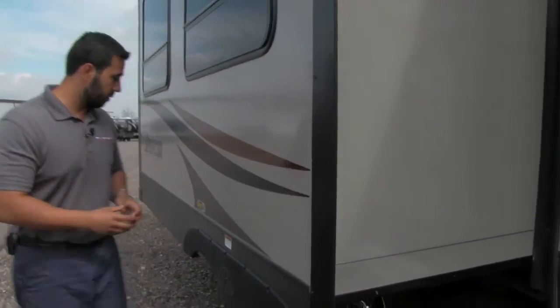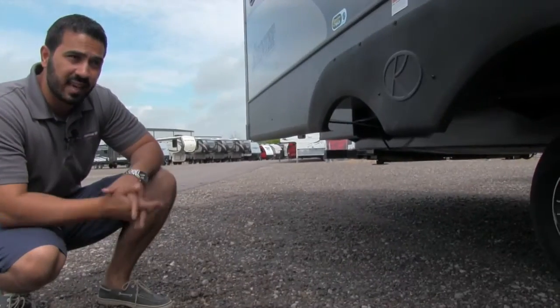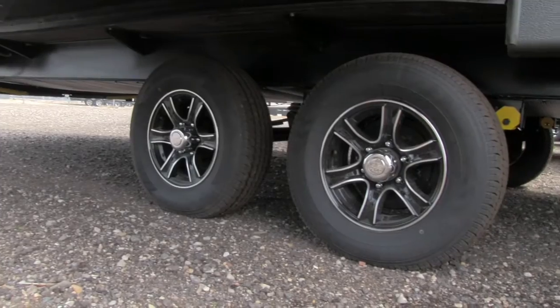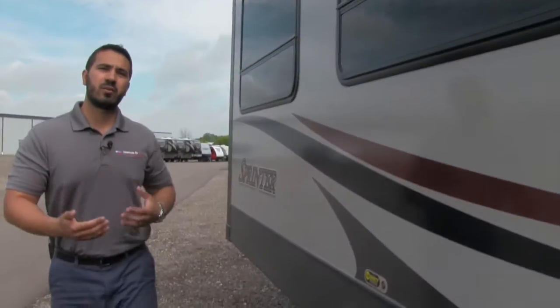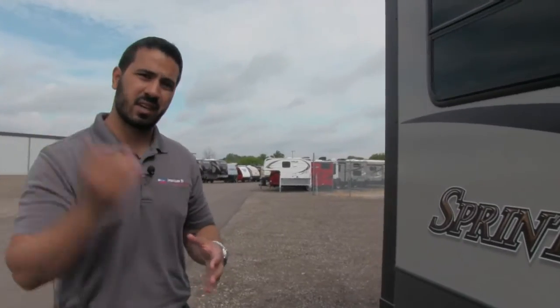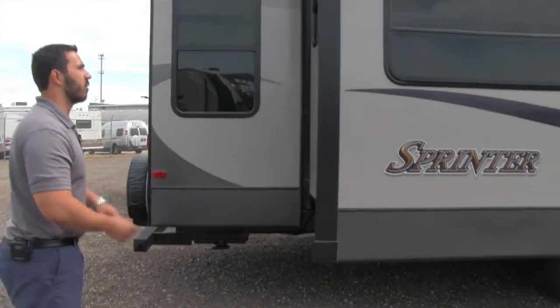Let's shoot underneath real quick here. These are easy lube axles which is fantastic for the maintenance side of things. Also you have a correct track alignment system — they're little yellow tabs on either side. What those do is it's been proven over time that your axles will actually become misaligned, and that can be a pain to realign — you have to cut them, you have to re-weld them. Not the case with the correct track alignment system. You can just bring it right back in and make some quick tweaks to get those right in line.